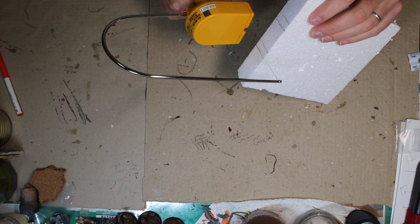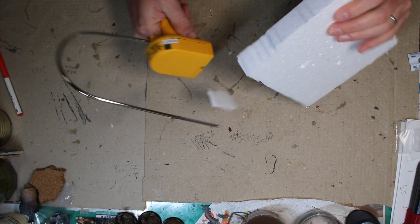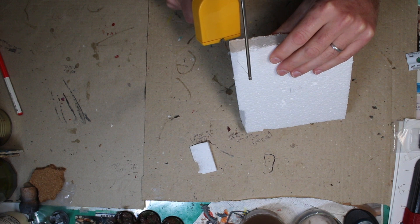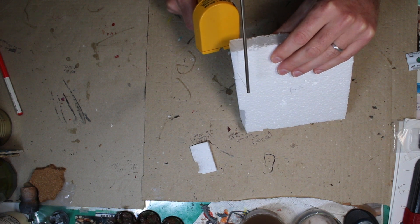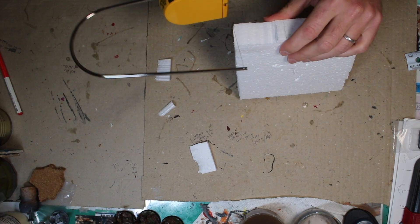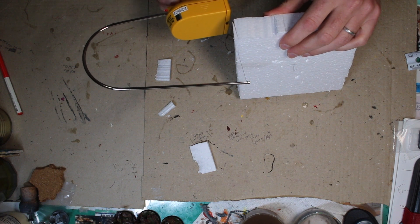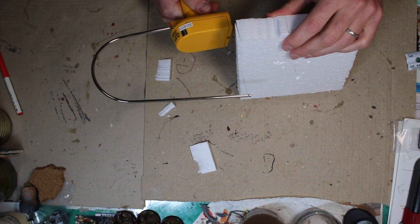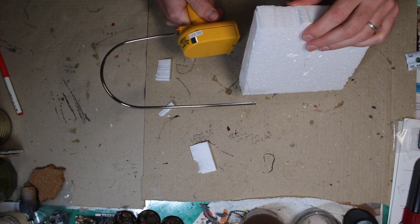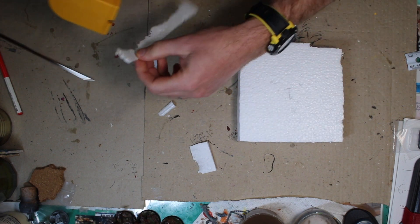Working with foam is very simple, but I do recommend using one of these hot wire cutters. They drastically cut down the mess when you're cutting foam. You can use a sharp razor and that'll work just fine, but you'll get a lot of stuff that breaks off and sticks to everything due to static. When you use the hot wire cutter you don't get that problem. If you don't have one and you're thinking about making some terrain, you might want to invest in getting one — they don't cost that much and they're super useful.